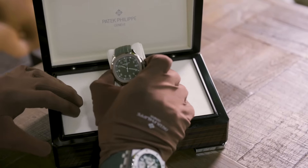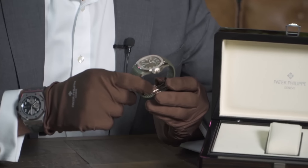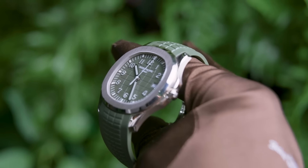Here it is — the Patek Philippe Aquanaut 5168G in khaki green. It's made of white gold, it's 42.2 millimeters. I love the size and this watch really speaks to me — it always has. I think the Aquanaut is so cool.